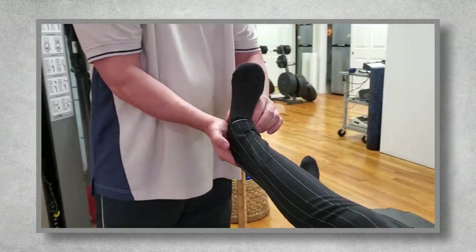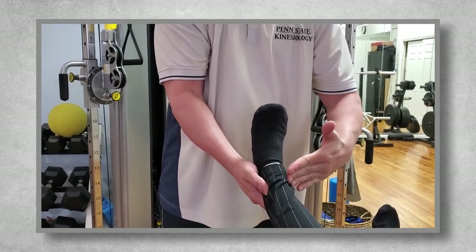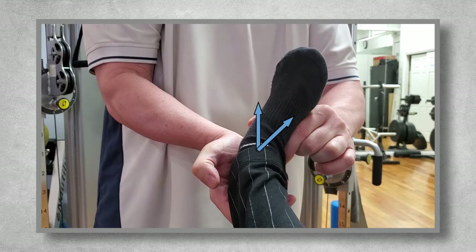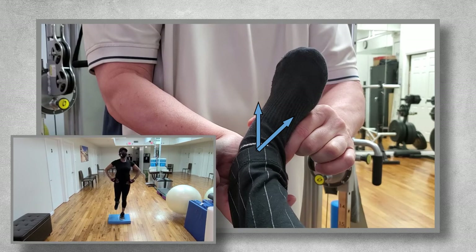Next is assessing range of motion in the frontal plane, which is side-to-side movement. First assess inversion, where the sole of the foot is being tilted towards midline. Normal range of motion is about 35 degrees. So it's as simple as drawing a 45-degree plumb line with your eyes, moving the foot into inversion to at or near the end of the range of motion, knowing that they should get about 10 degrees shy of that 45-degree mark. If they go past 35 degrees, which is fairly common, especially with people who have suffered multiple ankle sprains, single leg balance exercises should be part of their program to